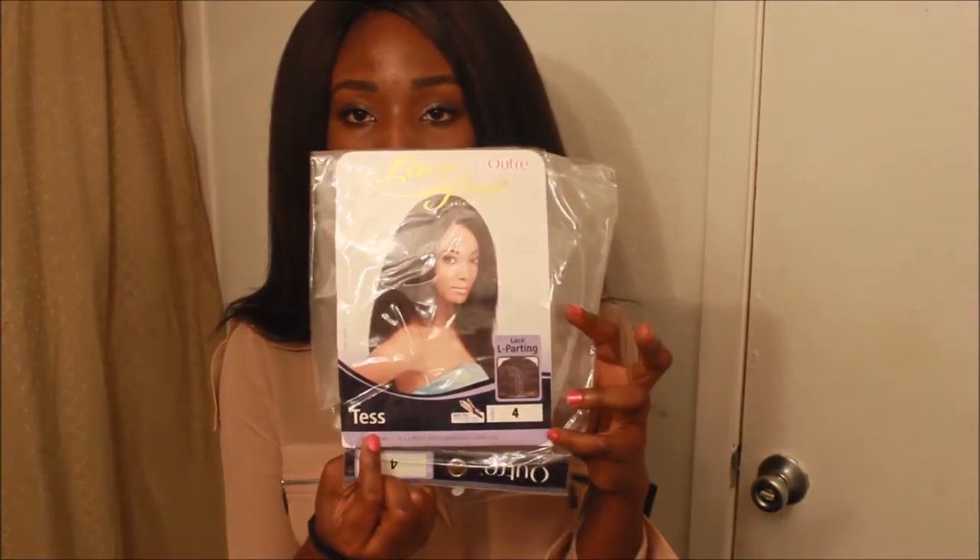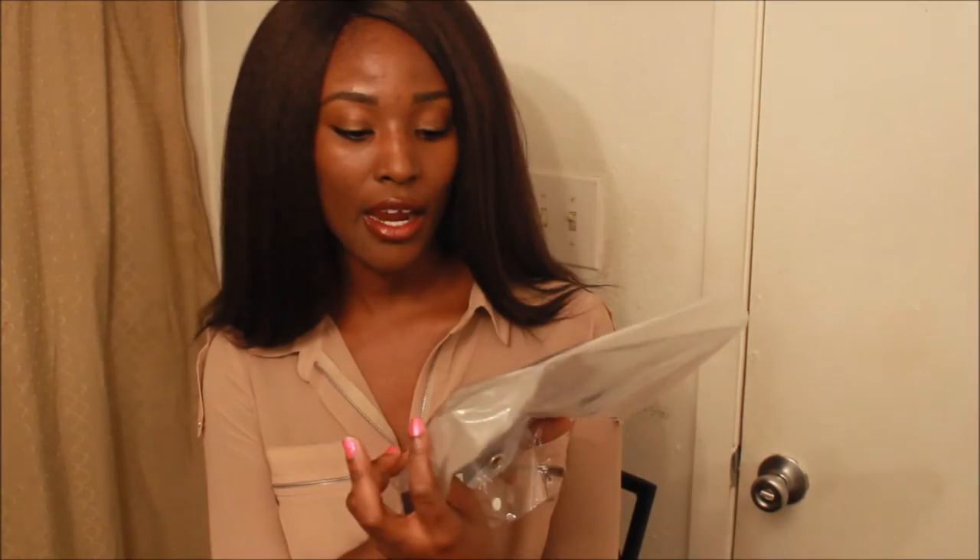This wig is the lace front All-Tray, the style name is Test, and I got it in color four. It has a lace part.